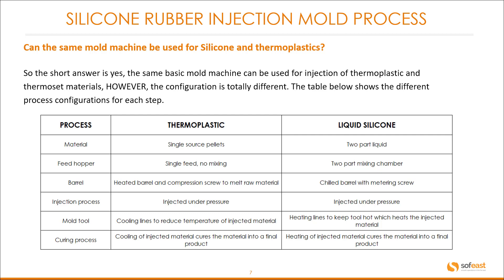Let's go through this line by line. Looking at material: thermoplastic is single-source pellets; liquid silicone is two-part liquid. The feed hopper: thermoplastics use a single feed with no mixing; silicone uses a two-part mixing chamber. The barrel: for thermoplastics it is a heated barrel with a compression screw to melt raw material; with silicone it is a chilled barrel with a metering screw. Injection process: thermoplastic is injected under pressure; silicone is also injected under pressure.